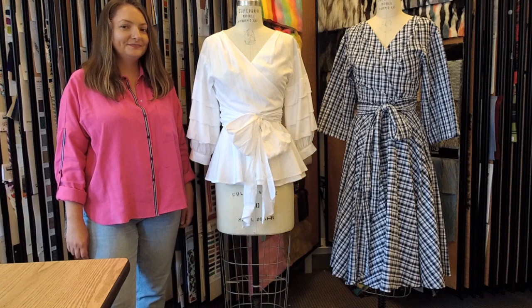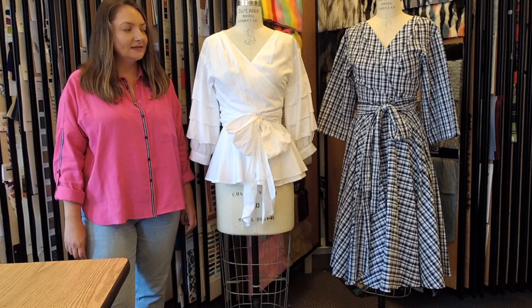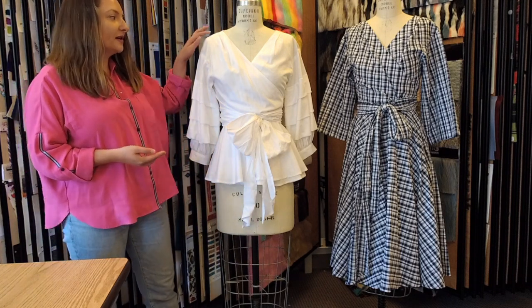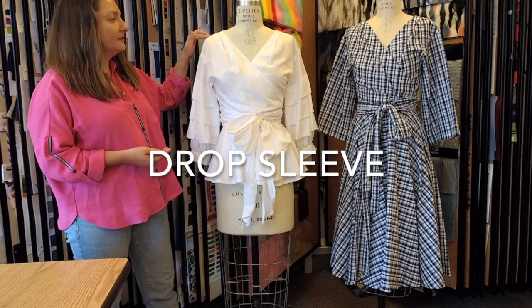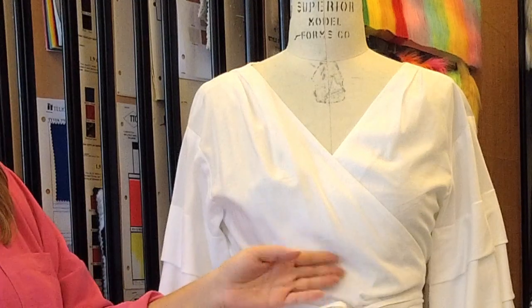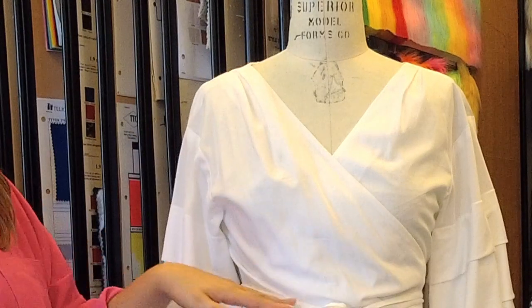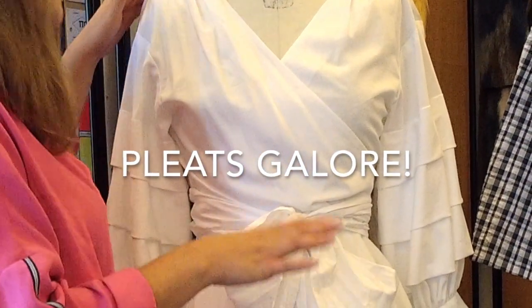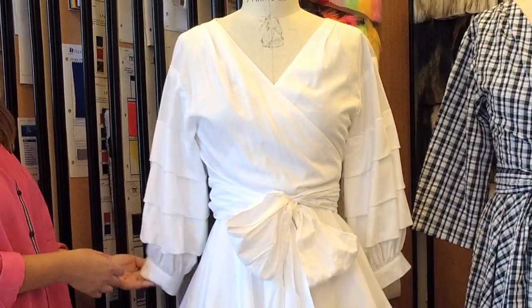Hey Jackie, let's start with the top. This is a wonderful top. We've got a drop sleeve, shoulder pleats, dart fitting, and we've got some pleats on the waist area as well to make that more drapey, pleated look. Some nice details in the bodice.